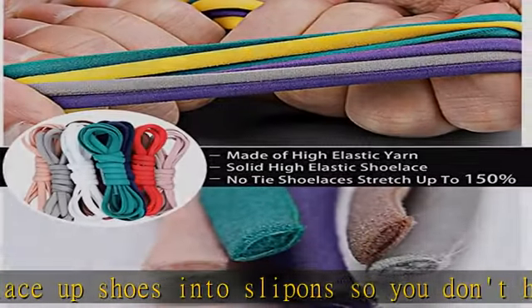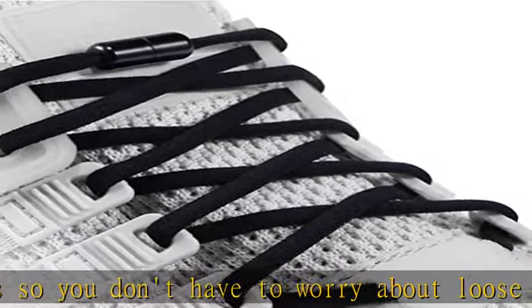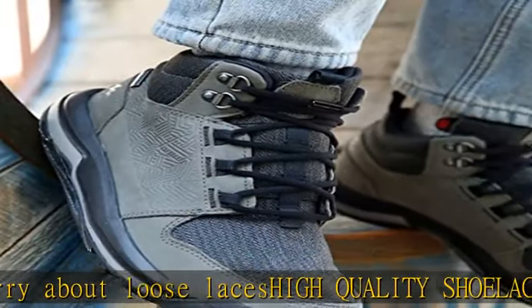These elastic no-tie shoe laces are perfect for kids, adults, and seniors, and great for running, walking, hiking, biking, and so on.